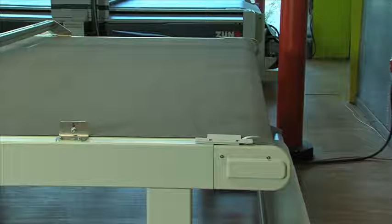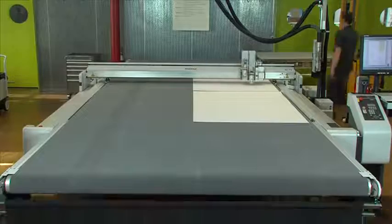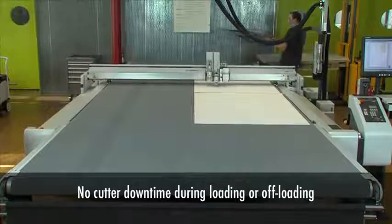An extension to the load area provides additional space to position the next sheet for processing and cutting, again without interrupting the cutter, thereby assuring maximum productivity.